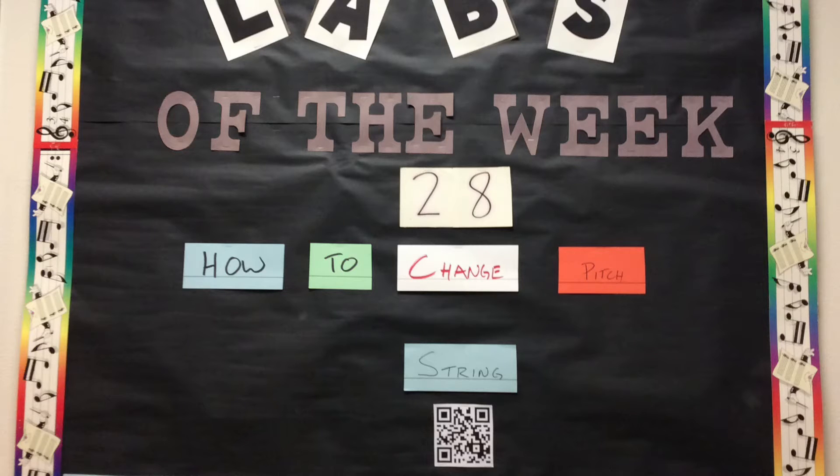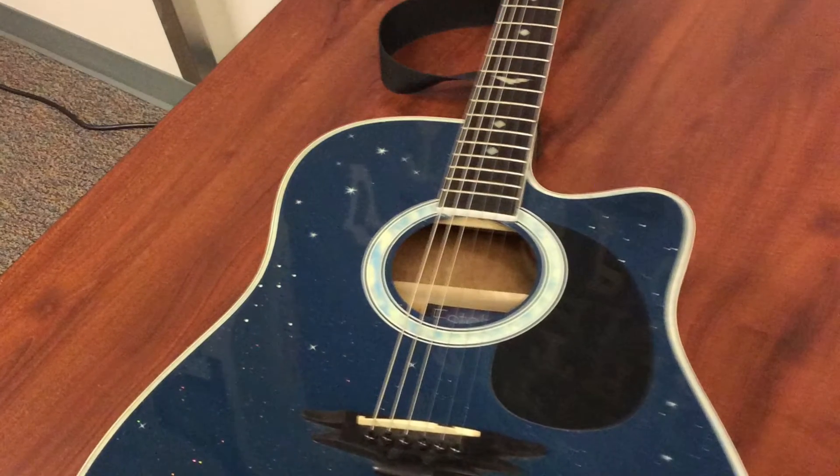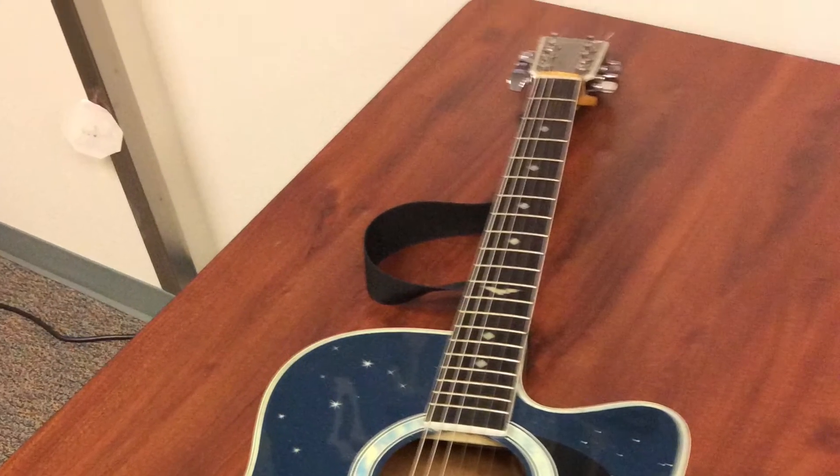This week in Music Lab, we will continue to study how to change the pitch of a string. When I look at my guitar, I'm a little confused, because all of the strings are the same length. They start at the same point, and they end at the same point. But they don't make the same pitch.